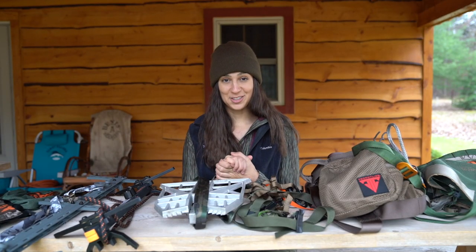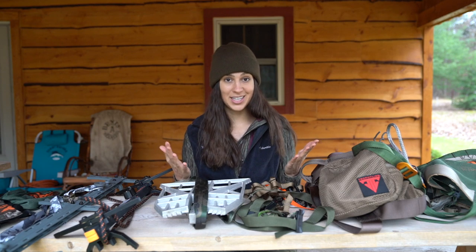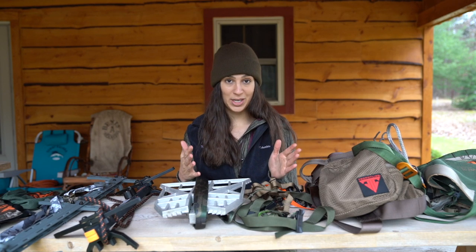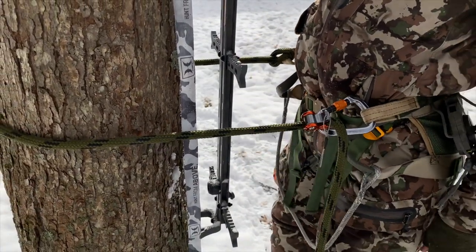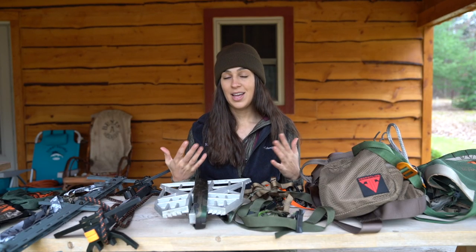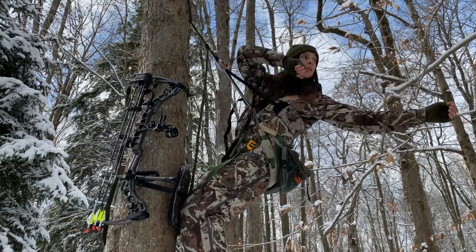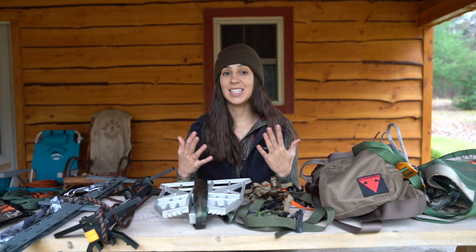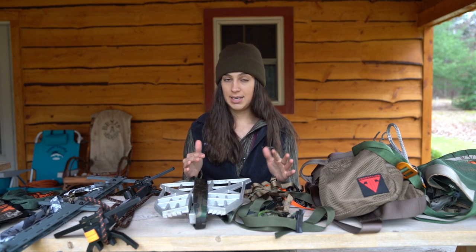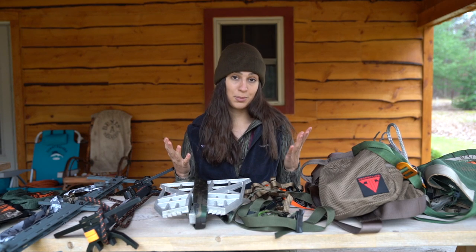Now let's move into some extras. A rope man is an additional piece of gear that is not 100% necessary when you get started, but I would recommend two — one on your lineman's belt and one on your tether. Next is something called a recliner: it's essentially a piece of fabric that wraps around your back and takes some pressure off where the saddle holds you. If you struggle with back pain this may be more important, but to me it's not a necessity — it's definitely an extra.